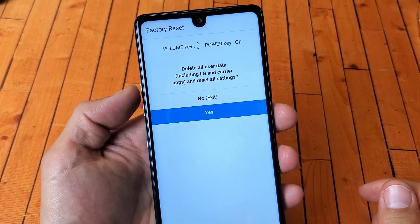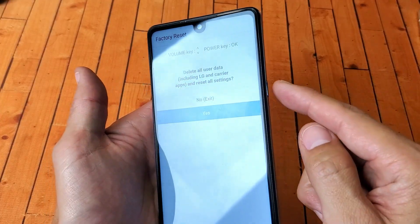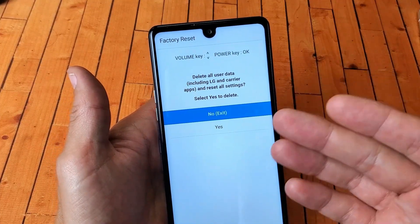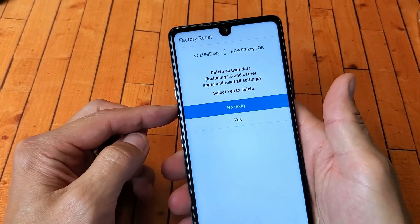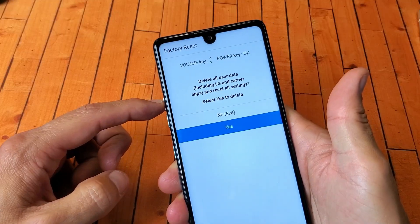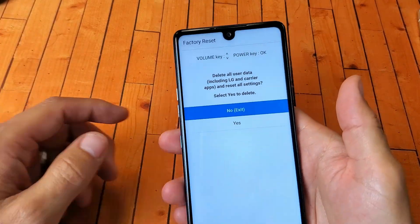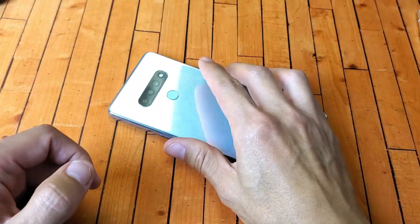From here you can use the volume rockers to move down to Yes to proceed with the factory reset, then click the power button to confirm. It's going to ask if you're sure — this cannot be undone, so make sure you've backed up anything important. Once you click Yes it takes about five to ten minutes to complete. Pretty simple — any questions or issues, comment below. Good luck!